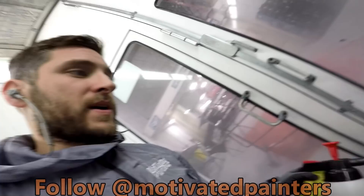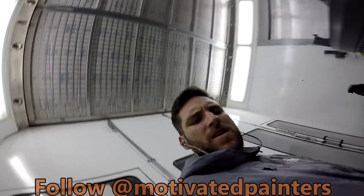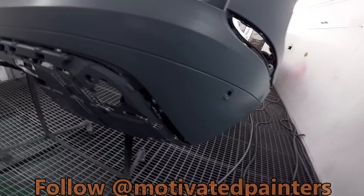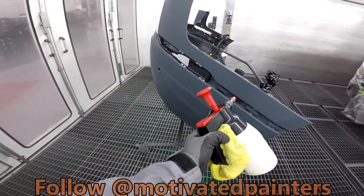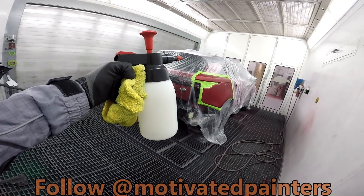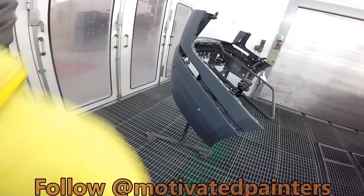Anyways, what a week — it's Friday. I thought I'd show you guys this car we're doing. It's going to be a two-tone. The code is CAH, and we're blending both colors — thank God — and then we're doing the bottom black. So we'll show you guys how to do that.